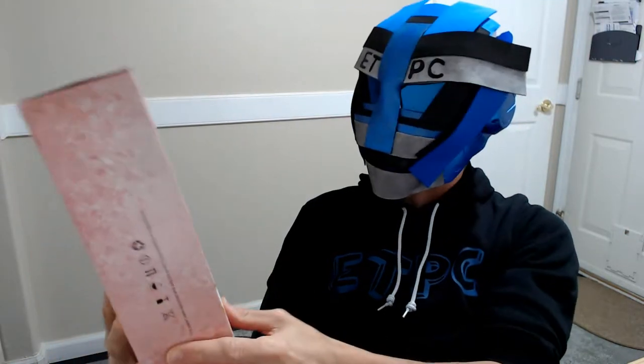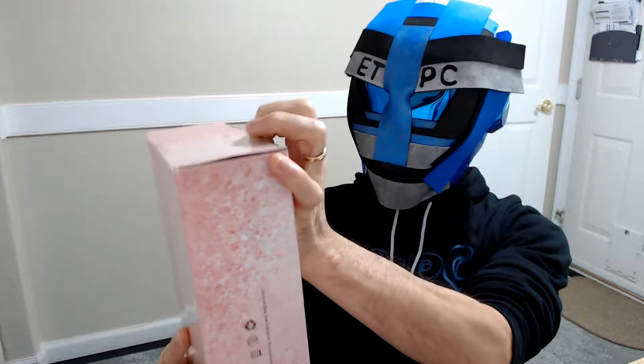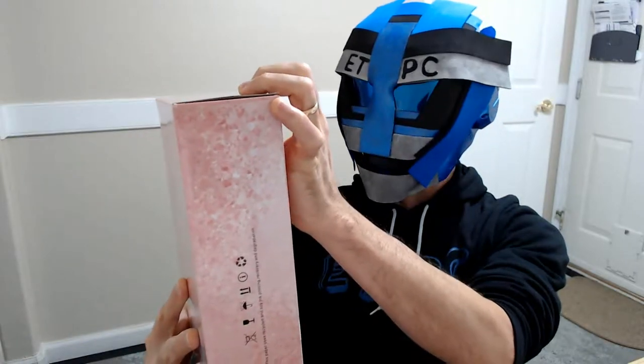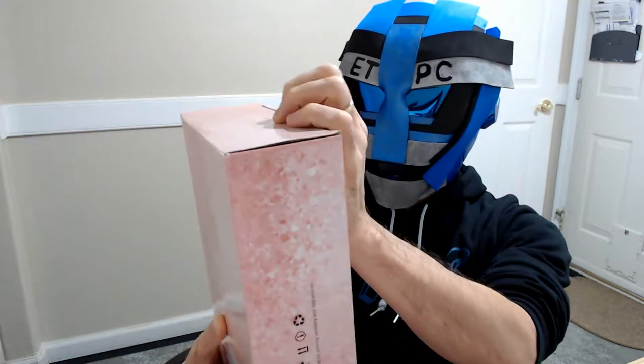Hey friends, welcome to another unboxing. Today I'm checking out a tri-folded table makeup mirror. This is by ZDAT. I picked this up off Amazon for about $19. I'll leave a link in the description below so you guys can check it out there if you want to.